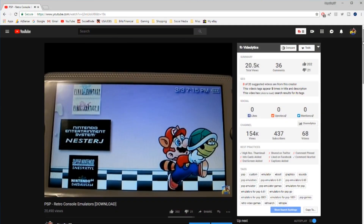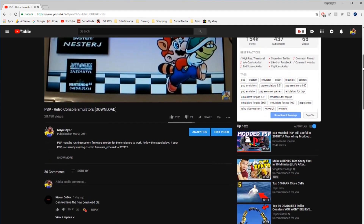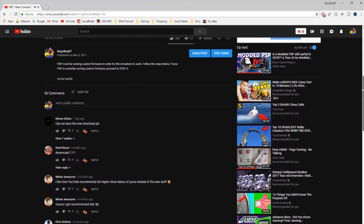Back in 2011, I posted my very first video here on YouTube. At the time I was really big into the Sony PSP, so I wanted a way to show off what I had on it. So I grabbed the camera, started filming, and posted my very first video showing off a custom emulator pack that I created for the PSP. Little did I know that that video would become pretty popular, and people still watch it and still download my emulator pack to this day.